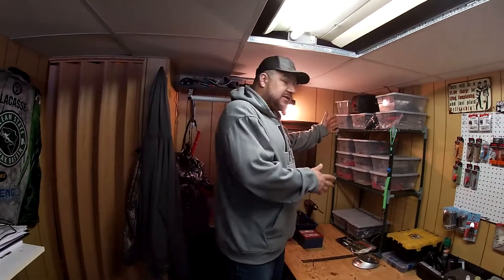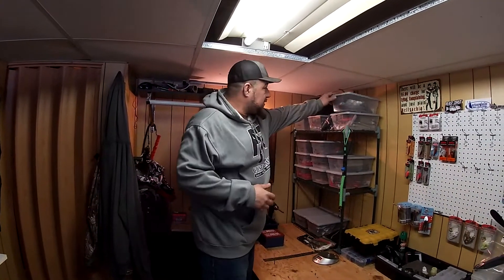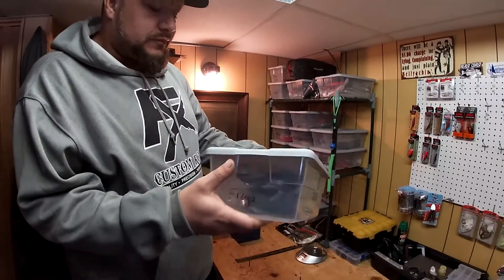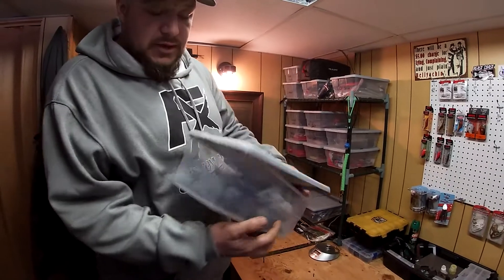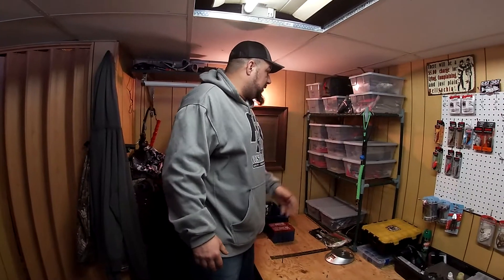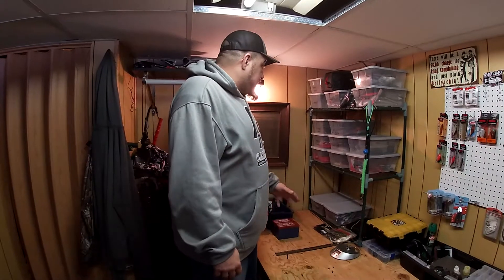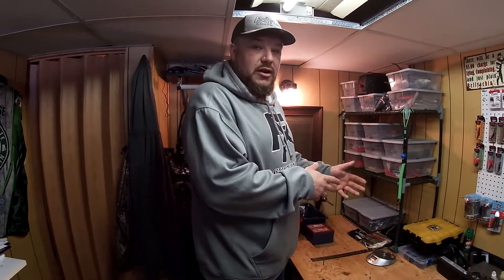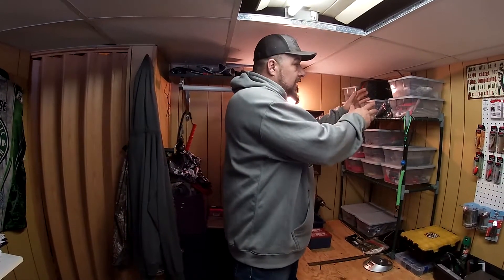Let's get into it — how I store stuff. All my soft plastics I store in shoe-box style Sterilite containers. Like this one has frogs — you can see I label them. We got swim baits, craws, tubes, finesse worms, etc. That way, if I'm going to a certain spot where I think a certain color or style is going to work better, I can just go to that tote and grab it.